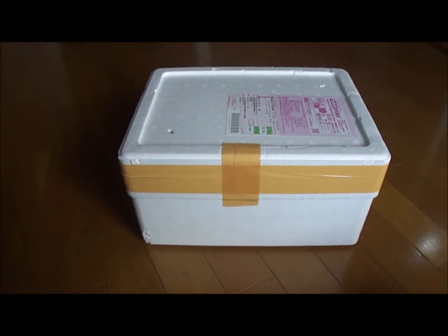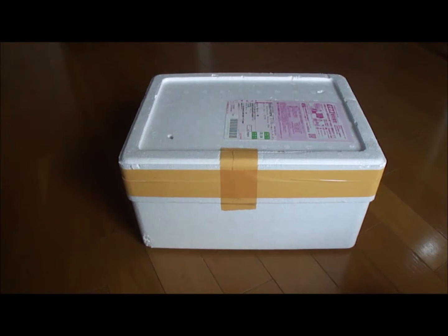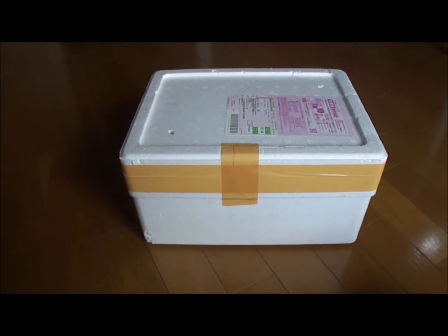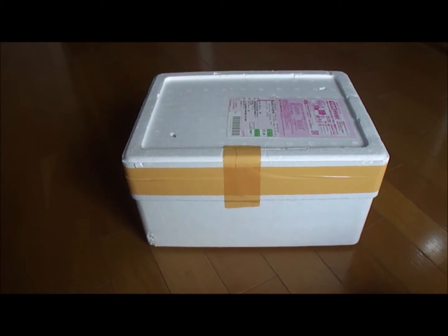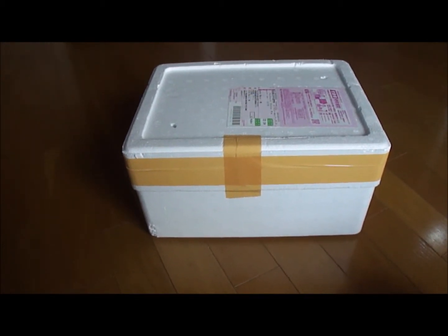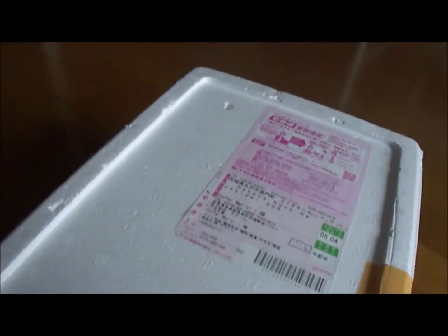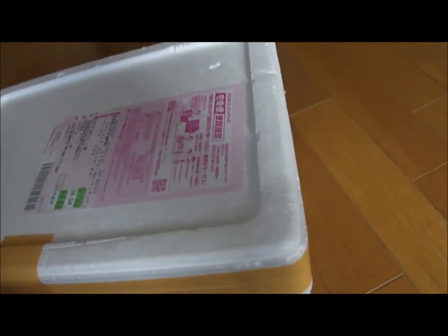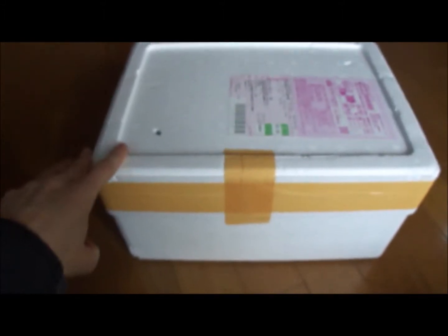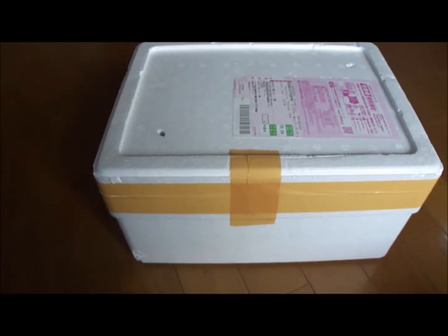So this is the box that I got. I ordered three Kuhli loaches and they were scheduled to arrive sometime this morning — it's about 11:10 right now. You can see there's a couple holes in the top of the box. It's styrofoam and then it's taped up along the sides. It feels kind of loose when I move it, so I don't know what the packaging inside looks like.